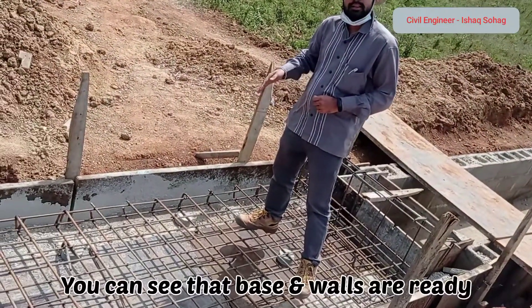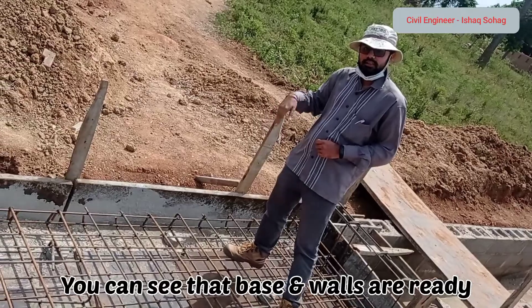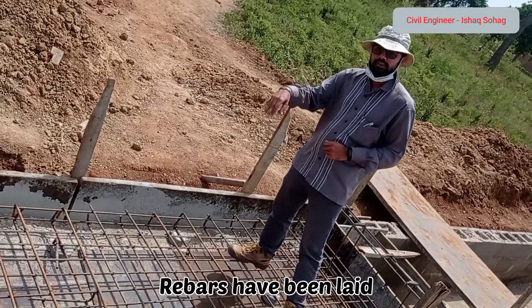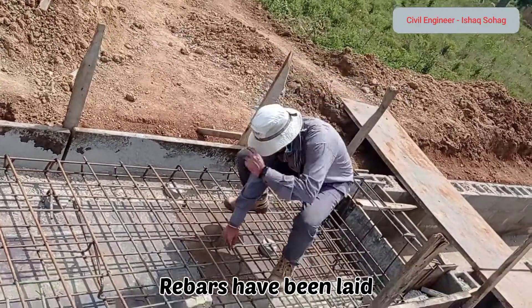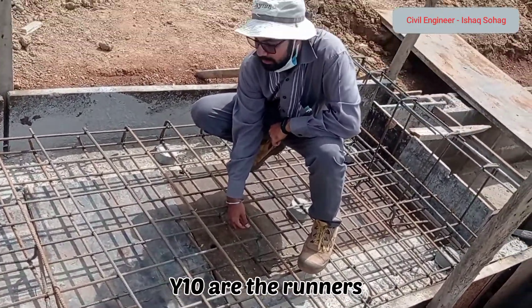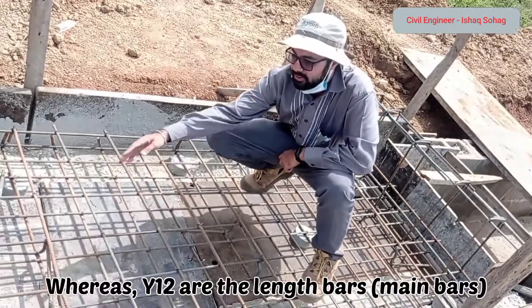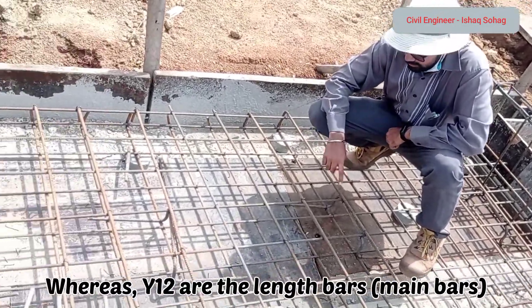You may see here that the walls and the base have been already constructed of this box culvert. Now the rebars or reinforcement bars have been placed — Y10 are the runners while Y12 are the land bars, or the main bars.